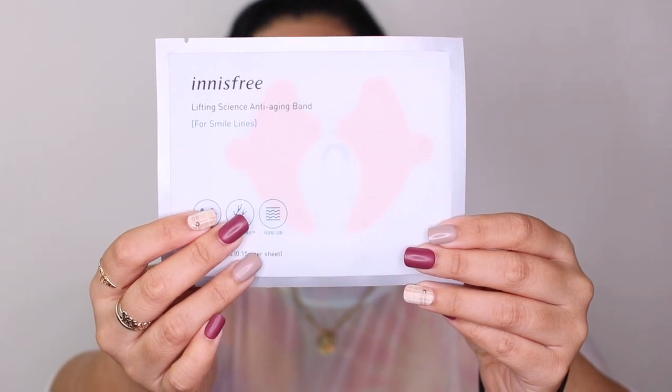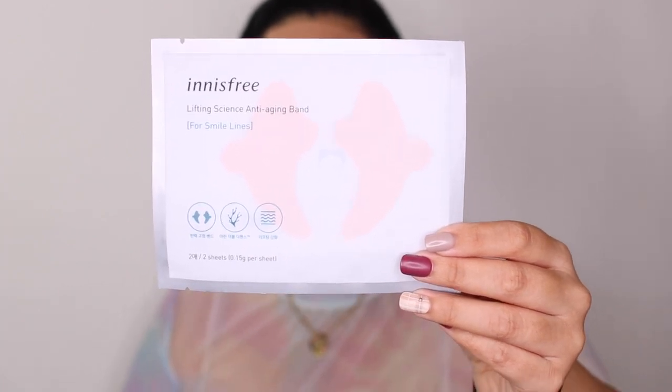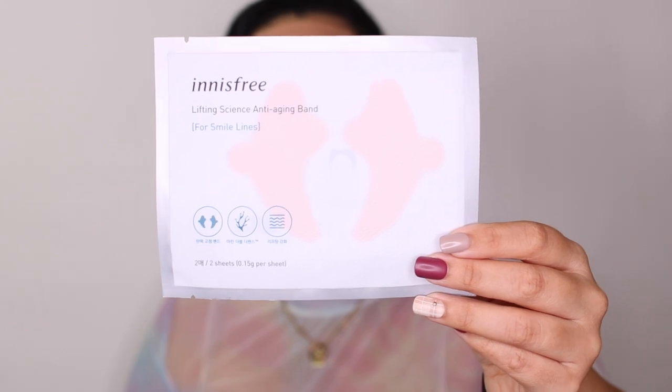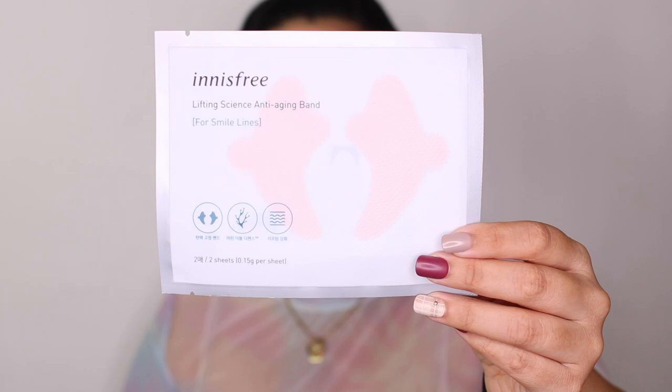Next let's go for the smile line mask — those are actually another concern of mine. I guess it's a good thing because I'm smiling and making happy expressions a lot more, but then you get the smile lines. You put it like this on your face and make sure the little part sticking out is placed outward, then pull on that to lift.